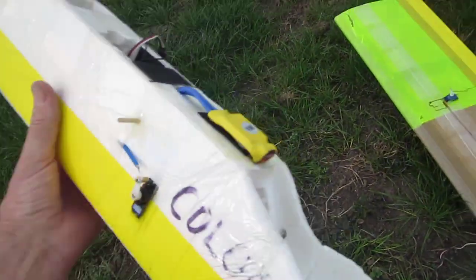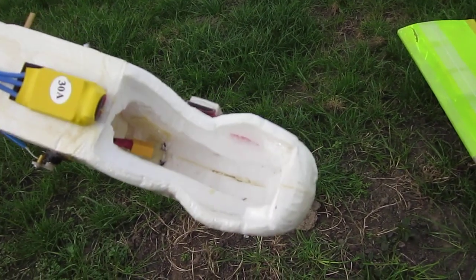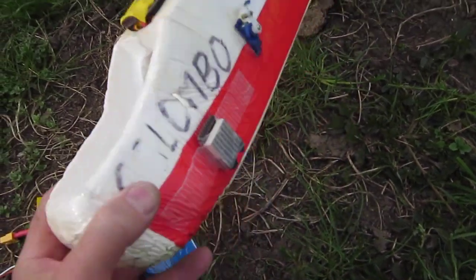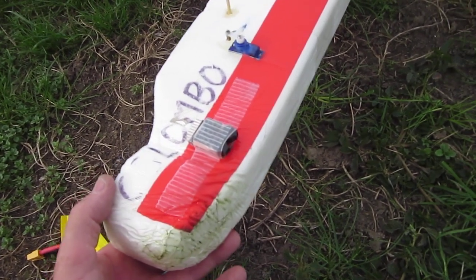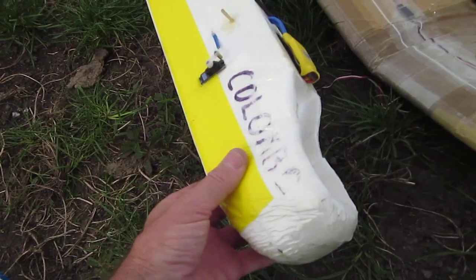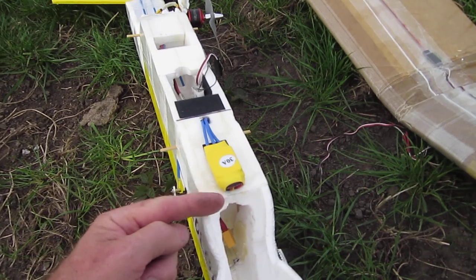One of the things with polystyrene aircraft is they're not terrifically stout — not as good as EPP. As you can see, the front end of this aircraft has badly collapsed. It's well taped up with fibre reinforced tape, but I've got another fuselage under production — the one with the taffeta lining on it actually.